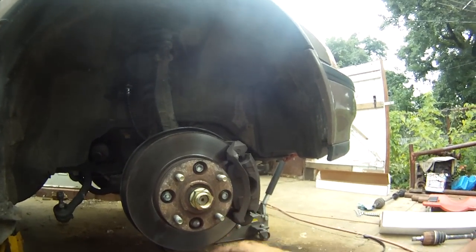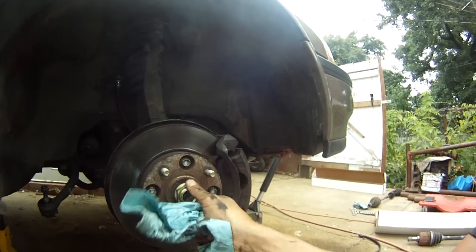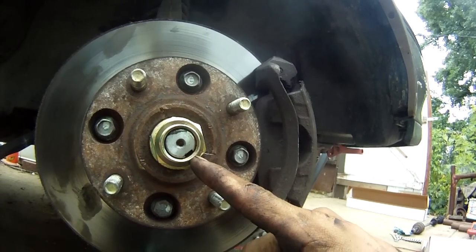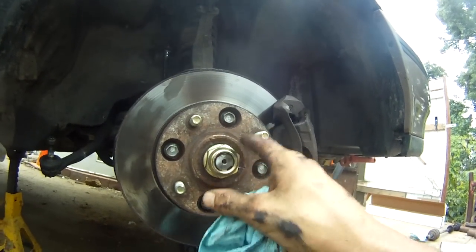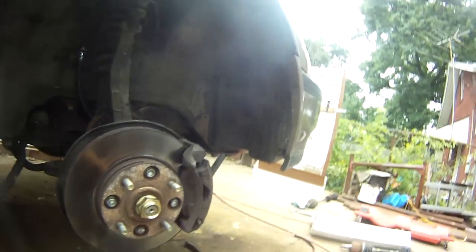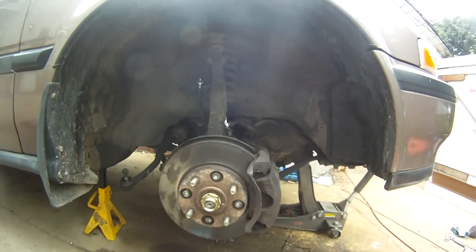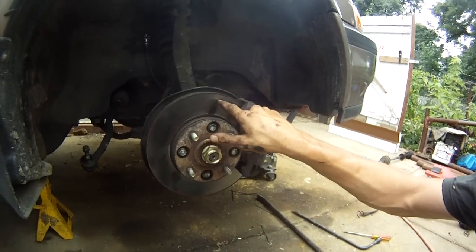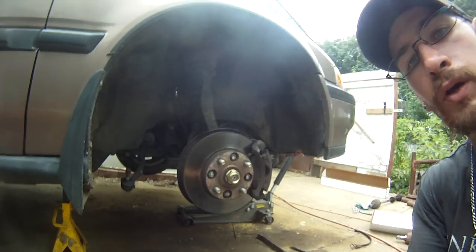Then all you've got to do is button everything back up, get your wheel back on, get the thing on the ground, and tighten this down as much as you can with the cheater pipe to get it snug. Once it's snugged down, you'll see a little groove right here — what you do is take a fly head and beat this edge into it, that way it keeps the nut from backing off. That's basically it — axle change on the 90 to 93 Honda Accord, simple as that. Hope you enjoyed the little how-to. Later y'all.